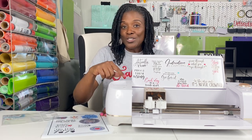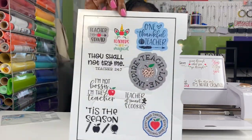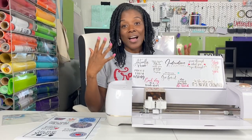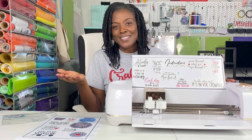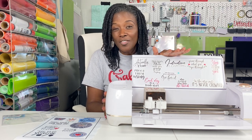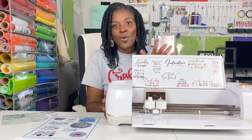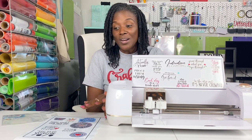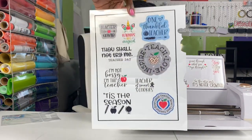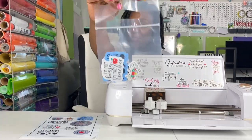Now if you own a Cricut Explore Air 2 like this one, I'm sure you are familiar with this. Just recently, within the past few months, there have been some updates in Cricut Design Space that have caused glitches with the print then cut system, and I have tried every single tip and trick I know. I will make sure to include all of them in this tutorial. If you know of any others, make sure you leave a comment below. So without further ado, let's get started.